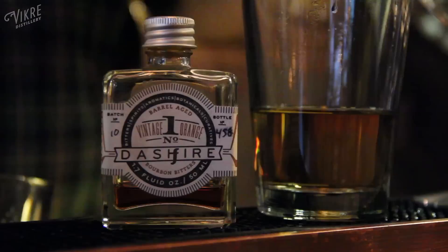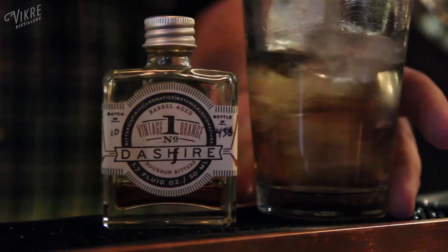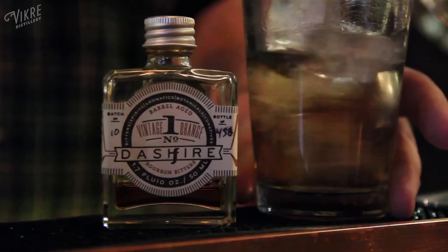Next we have our cocktail built in the glass, and this is a stirred drink. In general, when you're making cocktails that are exclusively booze — just alcohol — you want to stir them to preserve the texture without diluting it too much.